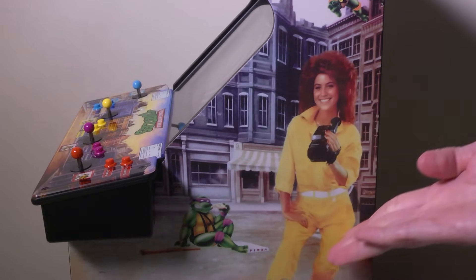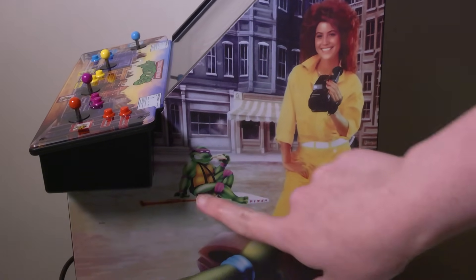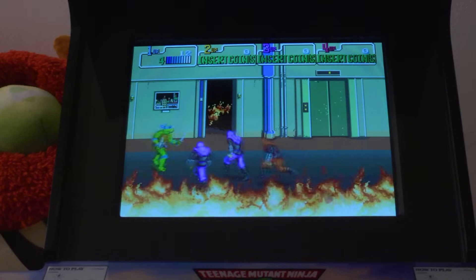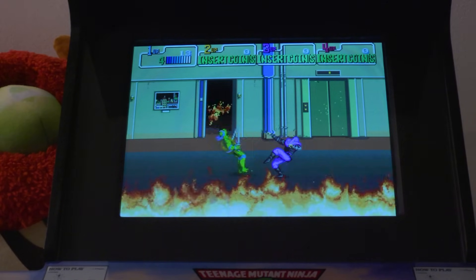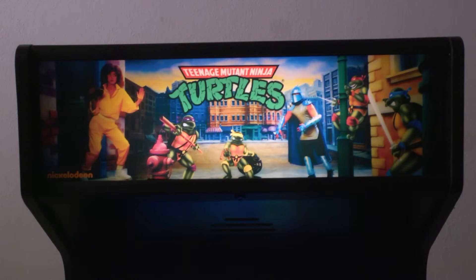They call these little machines Quarter Arcades because they're a quarter-sized replica of the original arcade machines. The maker of these Quarter Arcades, Numskull, worked closely with Konami themselves to make sure they got everything right. They wanted to pay attention to every little detail so that these machines would look and play as close to the original coin-op arcades as possible. I love that the side art and marquee are just like the original arcade, so it looks pretty cool displayed in a game room.